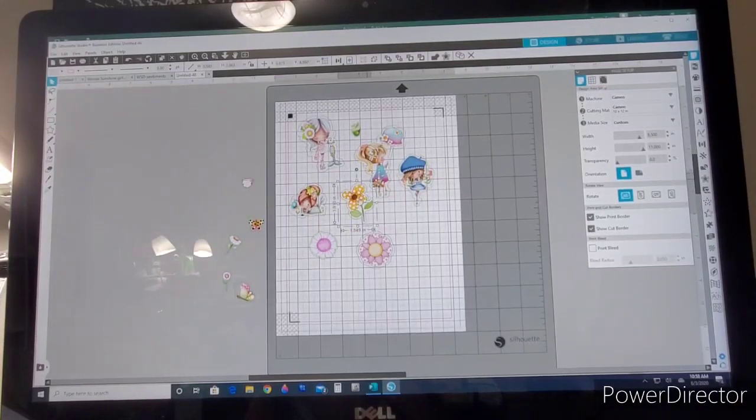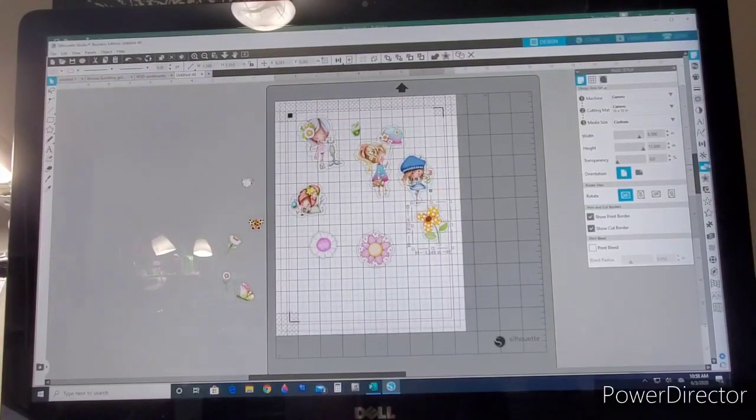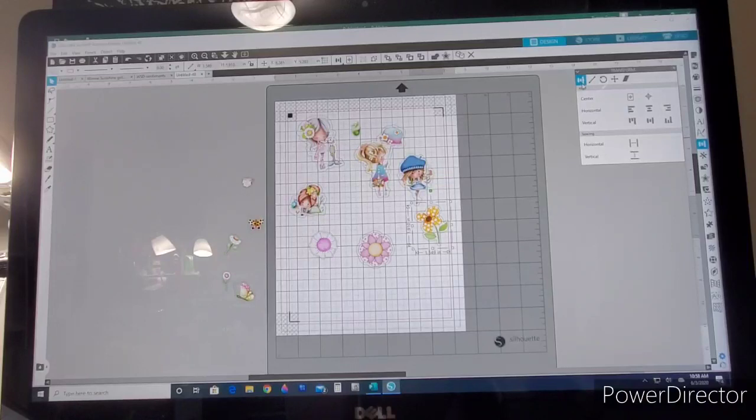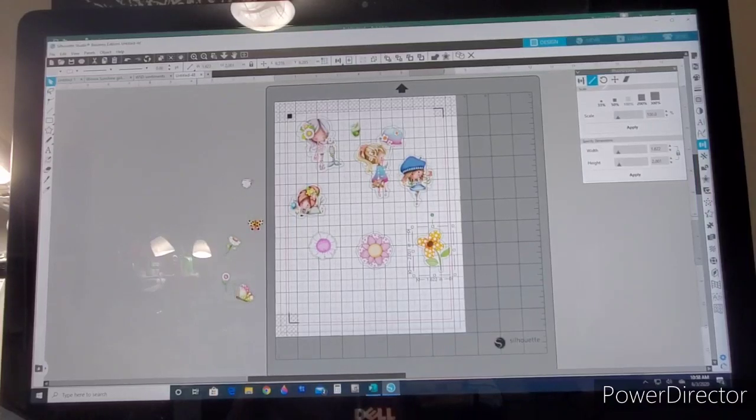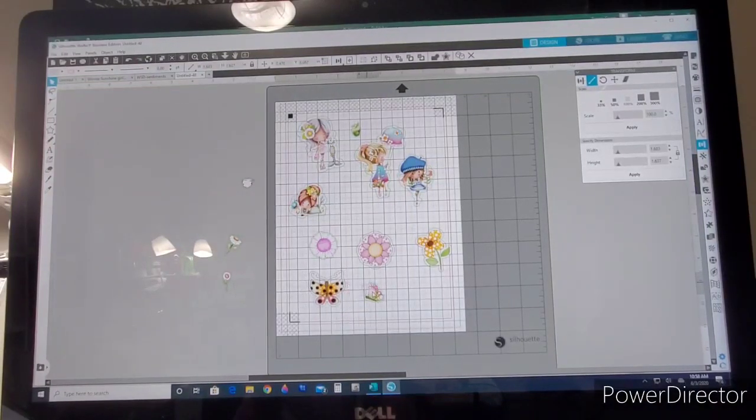If you know how big you want your images, select one and go to the Transform panel — the second icon with the diagonal line. You can type an exact size. Lock the proportions, type say 2 inches in the height field, click Apply, and now it's exactly two inches tall with proportions maintained. If it's not locked it won't keep proportions. This way you get an exact size every time.